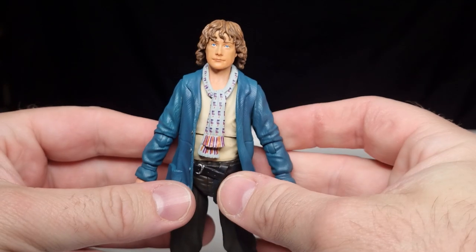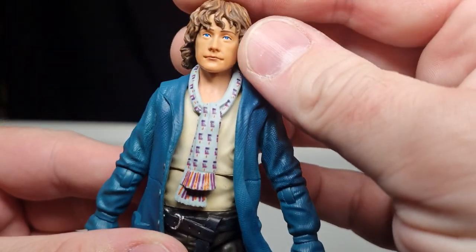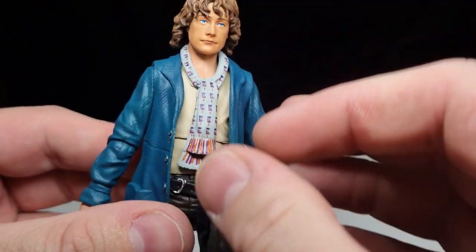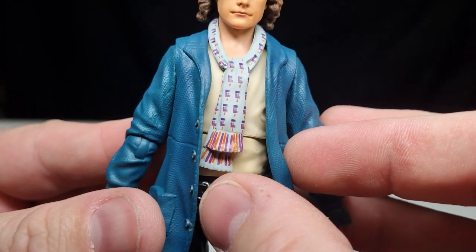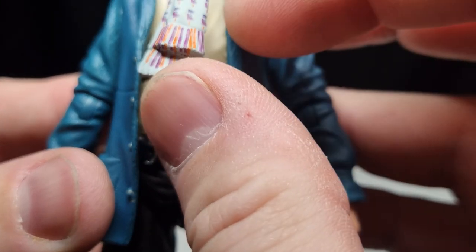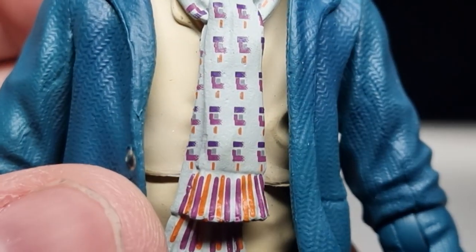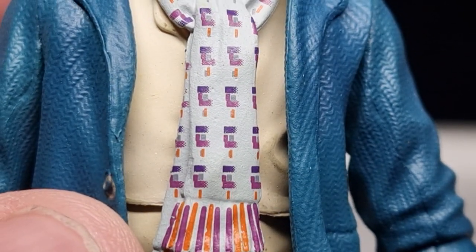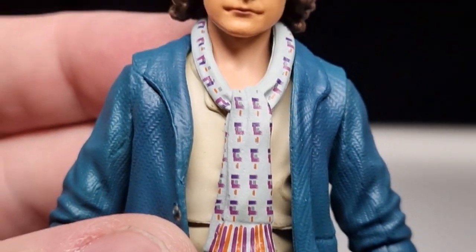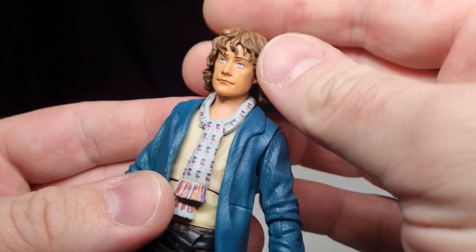I'm going to pop his head back on — nice tight fit on there. Good to get a nice close-up look. I like the scarf; I think that's nicely painted. That might be a digital application — I'm not sure, but if you get right up close you can kind of see the pixels in there. It looks good.